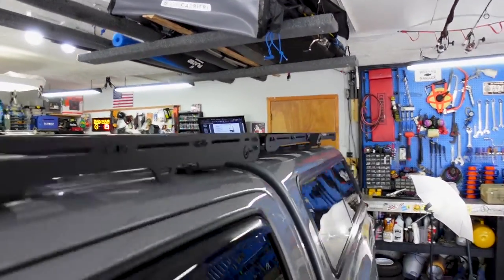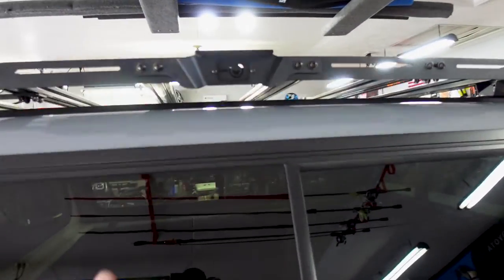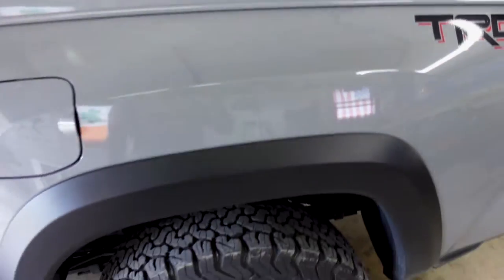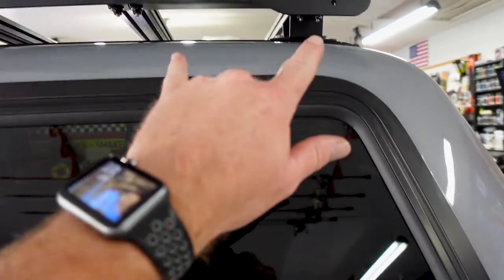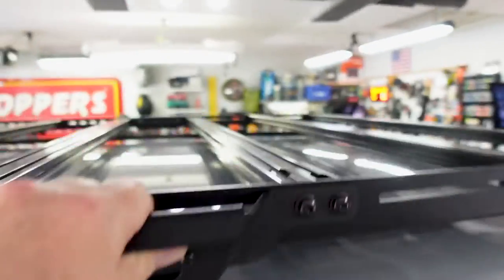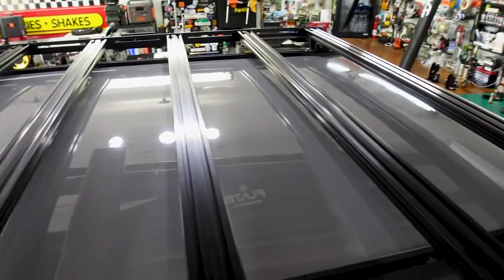Look how flush the top of this truck is — I can haul lumber up here, kayaks, whatever we need. I ended up putting the handles on the back rack in the center because the tire is where I'll usually be stepping up. I was originally going to put them in all four corners, but a handle in the back corner is really useless because there's nowhere to put your feet. Now I can come back here, grab the handle, stand up on the tire, and hop up on the top rack.